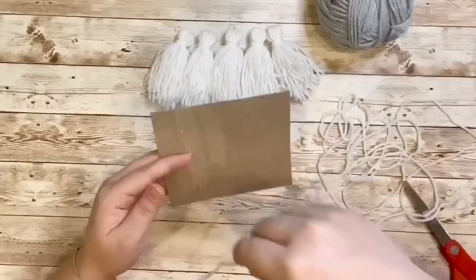And this is what it looks like when it's completely wrapped. You don't have to worry so much about the back because that won't be showing at all.